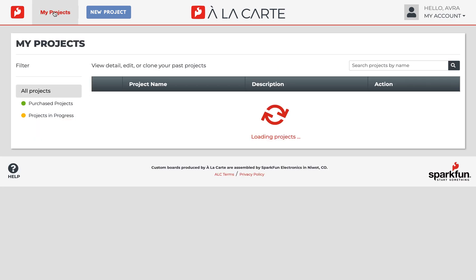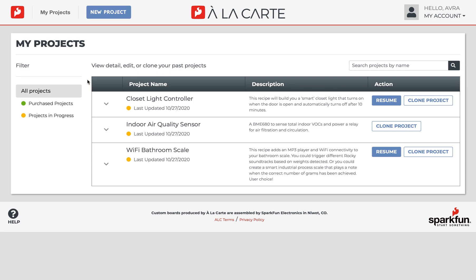In the My Projects tab, you'll find a list of all your previous projects in their respective descriptions. They're labeled green if they've already been purchased and yellow if they're still in progress. You can also see the specifics of a project by clicking on the drop-down menu.